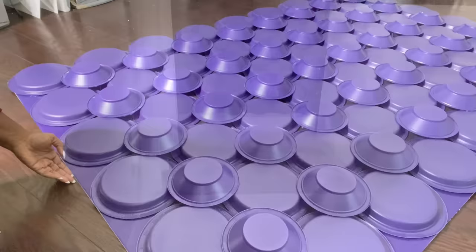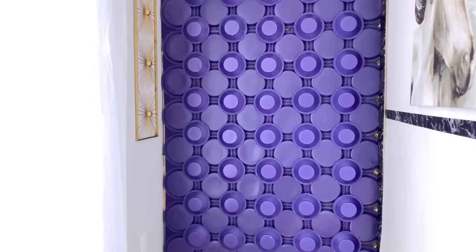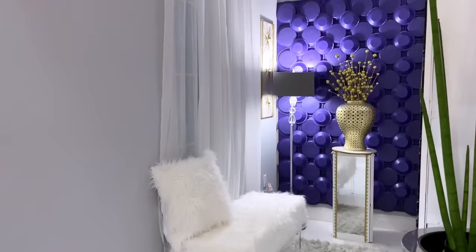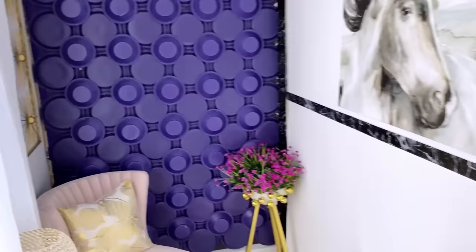This is what all the plates and bowls look like on the wall in purple. I really love the fact that I have purple on this wall, but of course if you're not comfortable with a bold color you can also spray paint it to the color of your choice. This is what it looks like in gold.